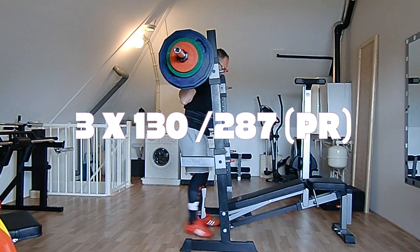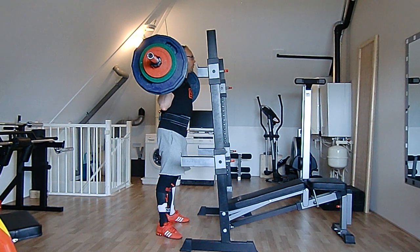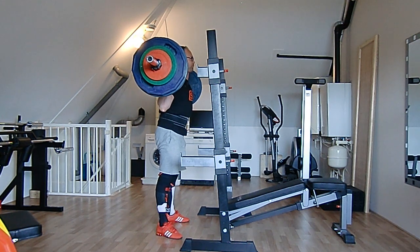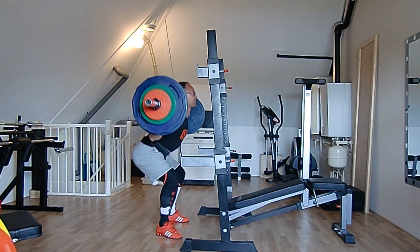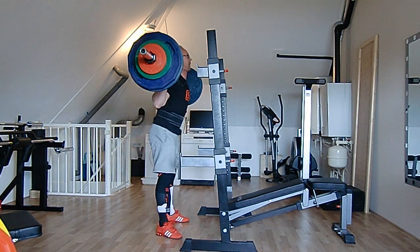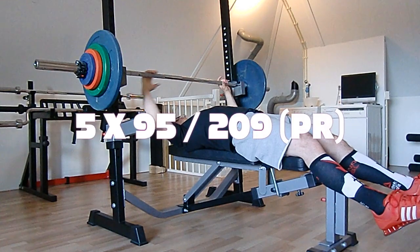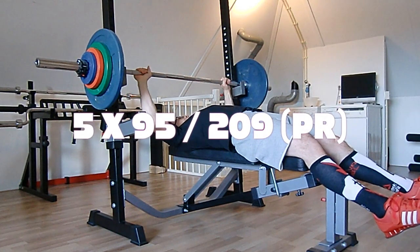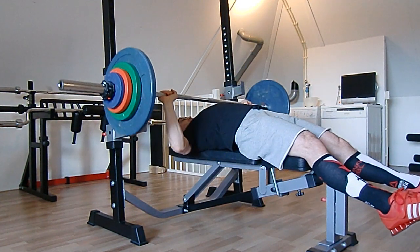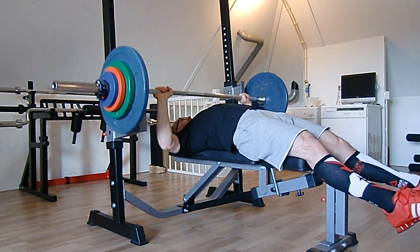Quick recap of the last 89 days of training. Here you see my third and final set of 130kg high bar — it's a PR. I've made the change back to high bar for good, no more low bar, because it puts excessive strain on my lower back, likely related to my forward lean. That was always causing issues — trips to the chiropractor, losing two weeks of training, and having to build back up again.